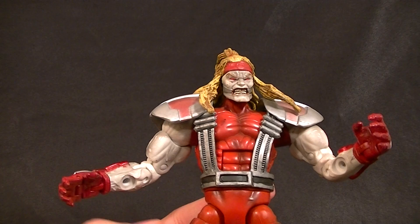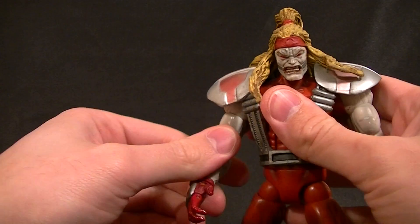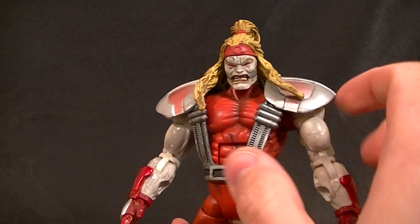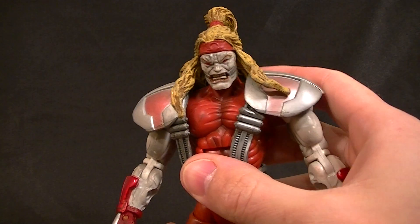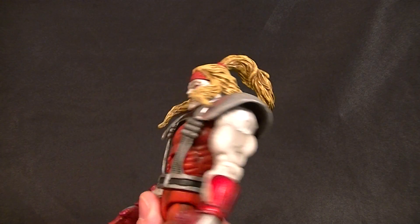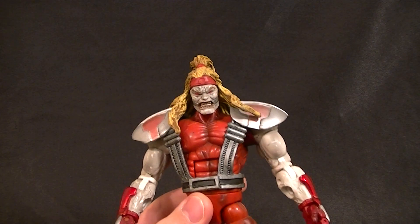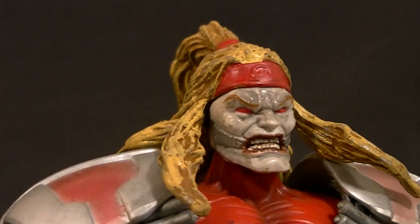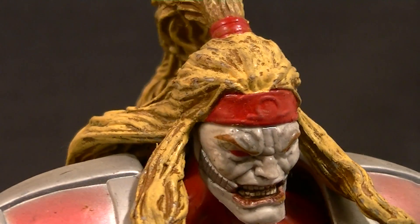The only downside is he has big holes in his forearms where the tentacles go. This figure shares some parts with Sabretooth and Venom that used this body. The nipples are a little weird but they're mostly hidden by the harness, so that's okay. The head sculpt is great — I love it. It's not perfect necessarily, but it's pretty darn good with lots of detail. The paint works there; I just wish he had some paint on his bandana.